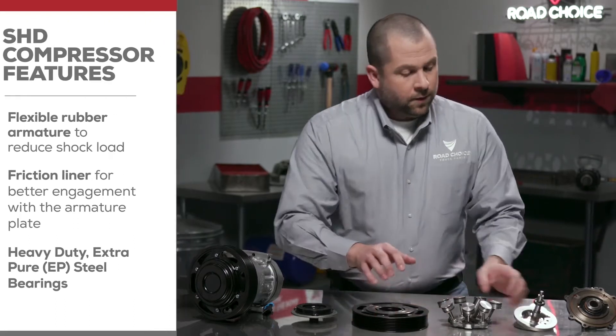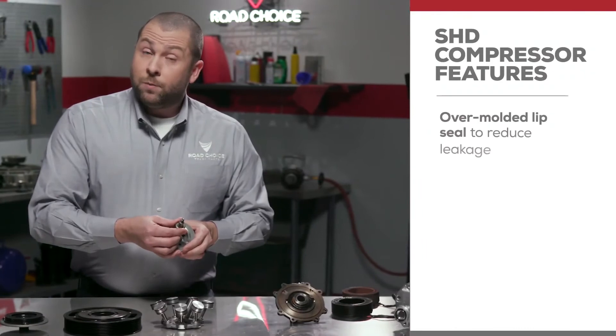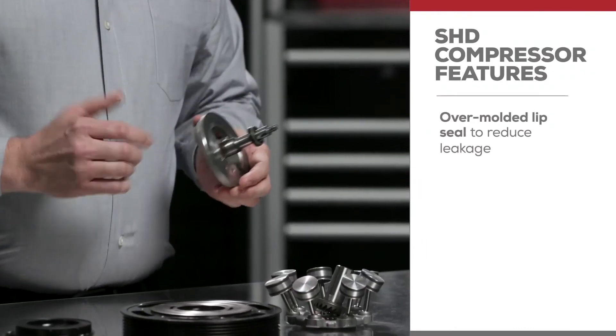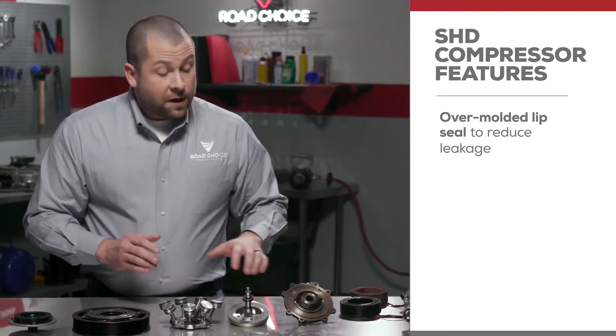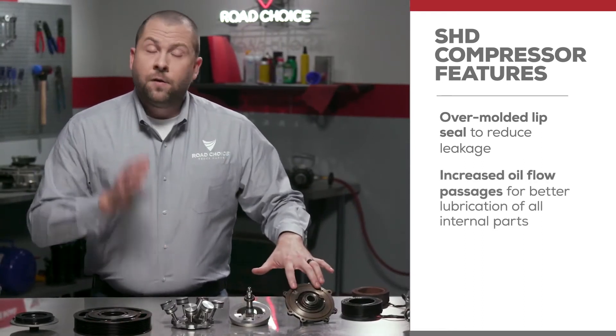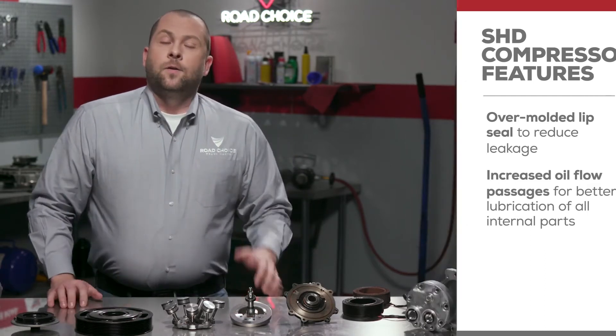The front shaft of the compressor has an over-molded lip seal to greatly reduce the risk of shaft seal leakage. The SHD design also has increased oil flow passages for better lubrication of all internal parts.